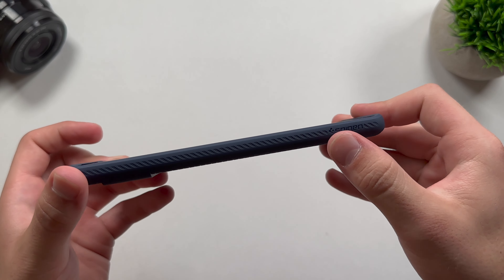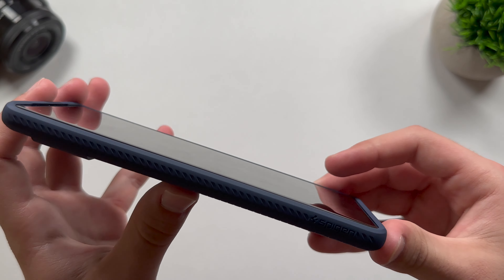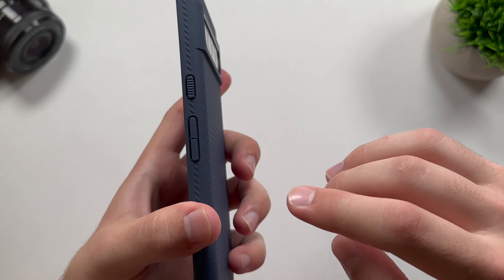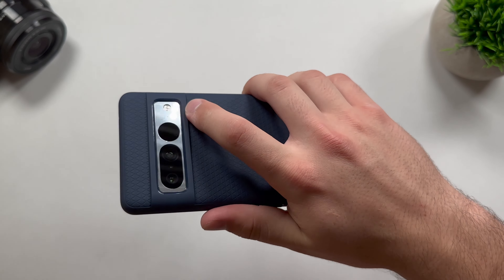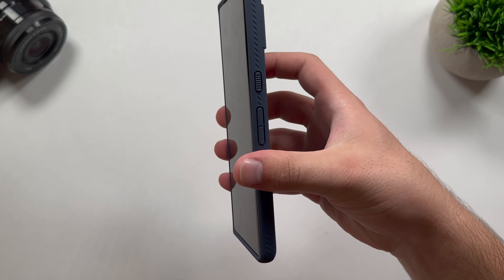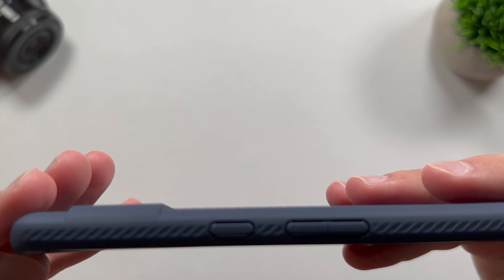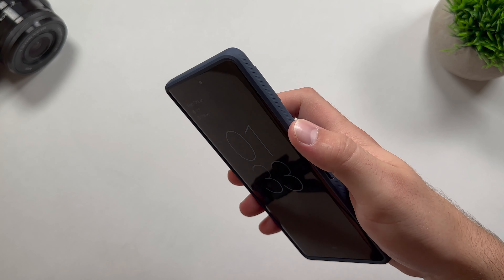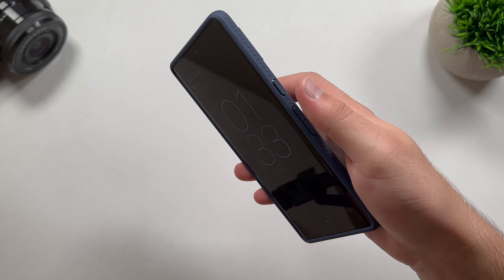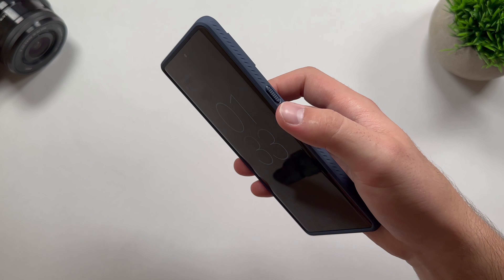There's no lanyard area or attachment holes — if you do use a lanyard, this probably won't be the case for you. On the sides, we do have very minimal branding — it just says Spigen on the bottom left corner. The sides have this nice design with little indents, which I guess is to improve grip. Cases are usually pretty grippy so you don't drop them out of your hand too often. On to the buttons — we do have our power button and volume rocker, and we get a nice little indent on the power button so if it's in your pocket you can actually feel it. That really helps if somebody's calling you and you're trying to decline or turn off the sound — you can find the power button without seeing it.